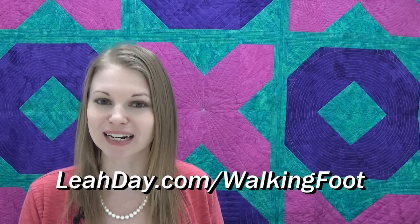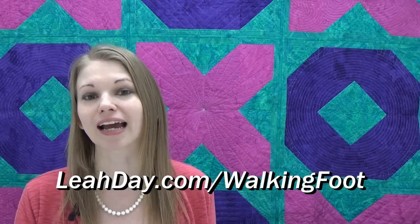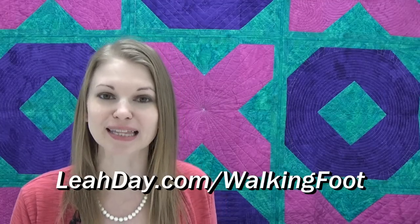Hello my quilting friends! My name is Leah Day and welcome to this quilting tutorial for Quilt As You Go. This is basically a quilting technique that allows you to quilt your blocks separately, makes them a lot more manageable on a small home sewing machine, and then you can trim them down and bind them together to create your finished quilt. We're going to be working on the quilt behind me — this is Hugs and Kisses, a huge quilt created by huge blocks. You can find the quilt pattern in my book, Explore Walking Foot Quilting. Let's get started learning how to prepare our blocks, trim them down, and start connecting them together.